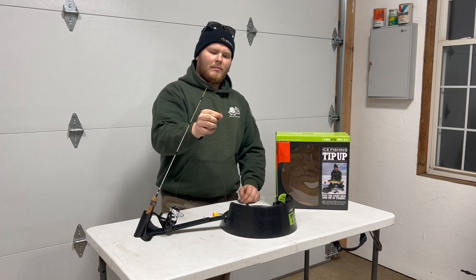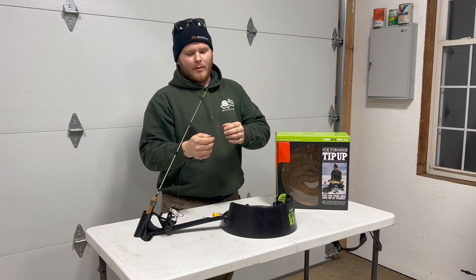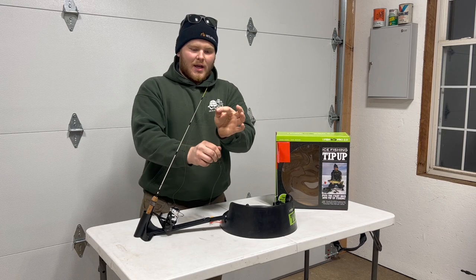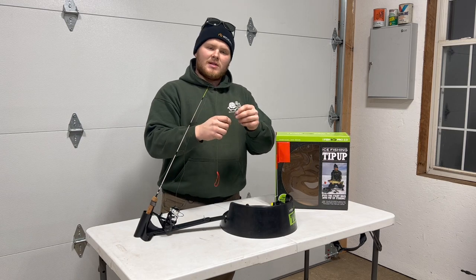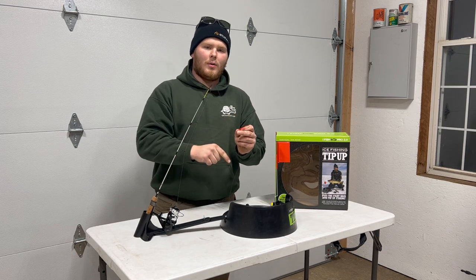This bobber stop determines the depth where you want your bait — whether right on the bottom or a couple feet up. Wherever that stop is set is where your hook will be relative to the bottom. Once you get that set to where you want it, bring your hook back up out of the hole, bait up, send your bait down, and now it's time to set our trigger.